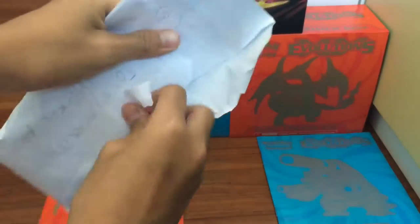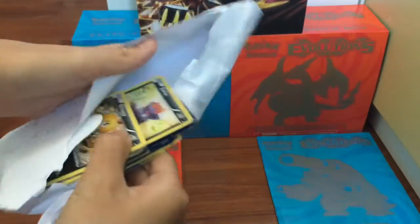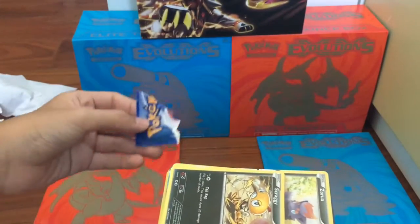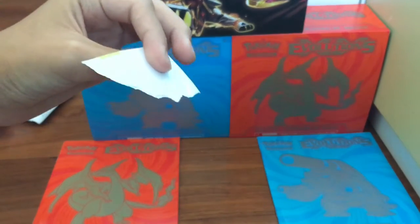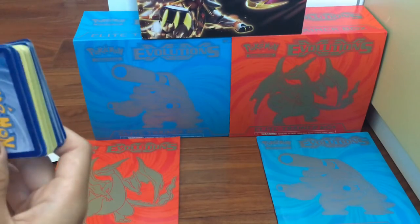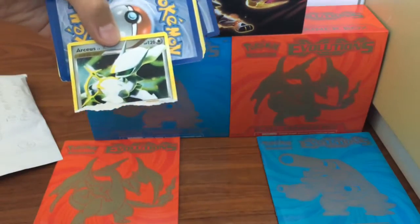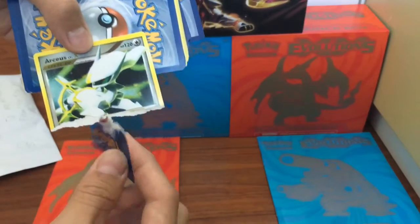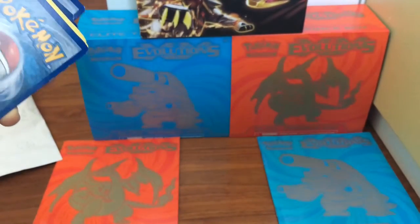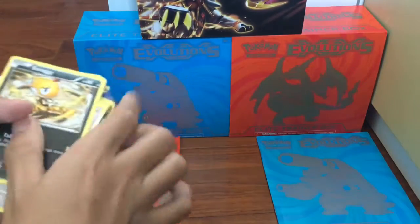Oh, looks like Pokemon cards! Pokemon cards. So are they fake? Never know. Hmm, one looks broken. So weird. I did not tear that. Are these fake? They smell real.